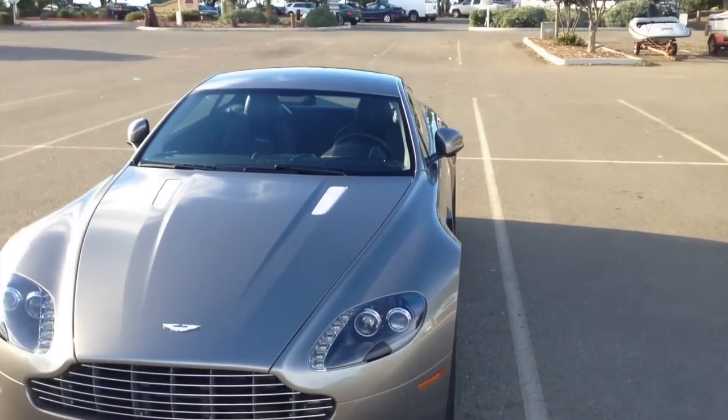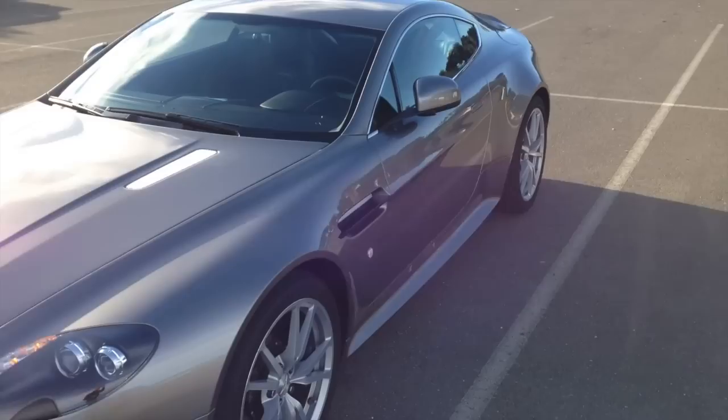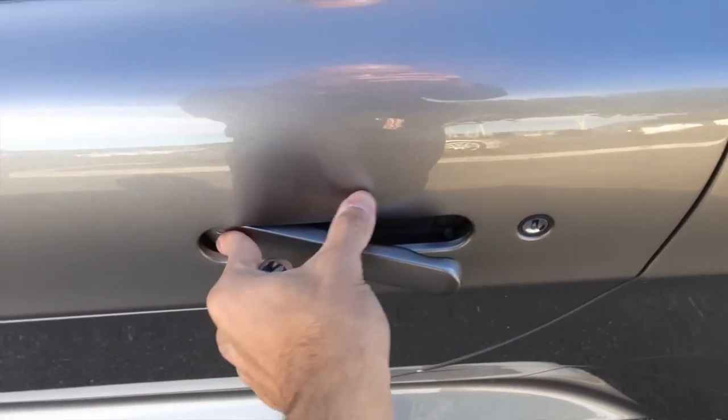You can see the mirrors go in and out on lock. To open the door, press this and it will pop out. The window goes down a little.